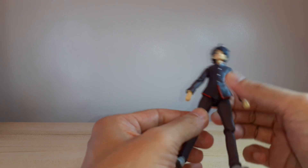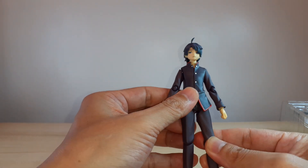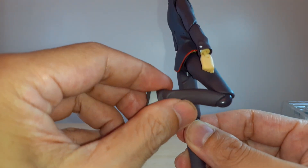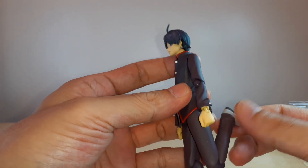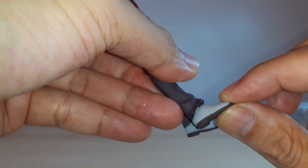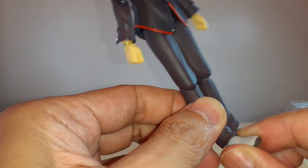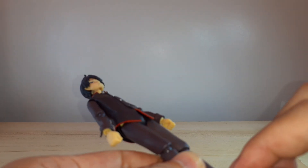There's a thigh swivel and a ball joint on the thighs and legs. Single joint bend on the knees, but he can bend very well because of the design — there's a curve at the back so he can really bend the knee well. There's a ball hinge at the bottom of the feet with very limited possibility — just a little up and down. Ankle rocker is there, and since this is a Figma, no toe articulation.